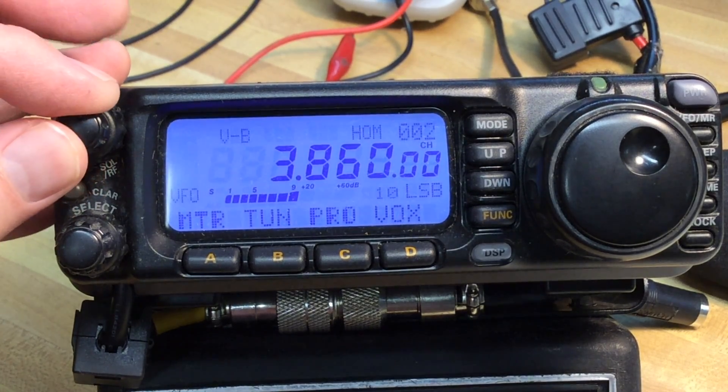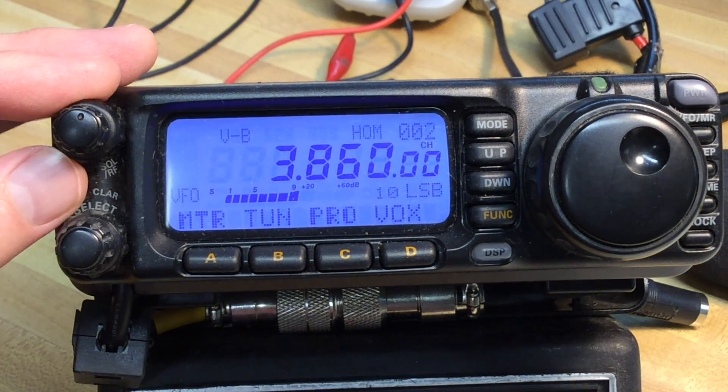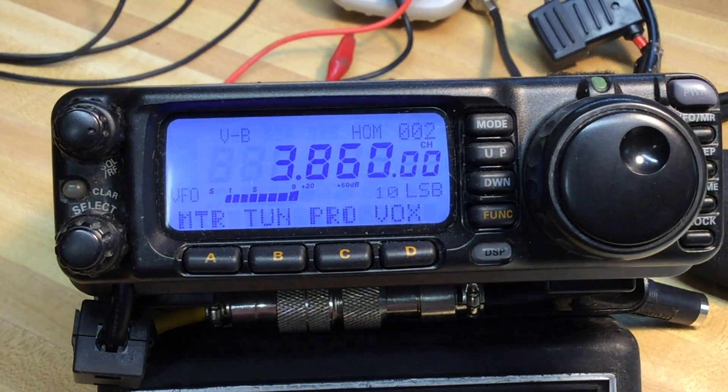We'll see you tomorrow night. RSA, over now. 73, and thanks for watching. Hopefully I can get back to doing more videos here pretty soon. WD0AKX.